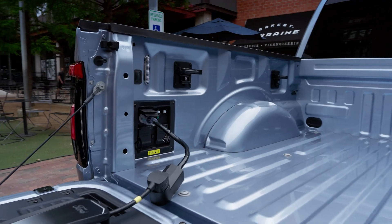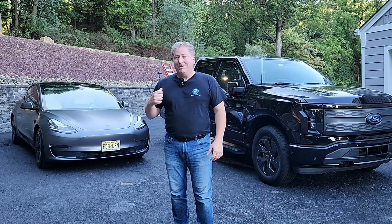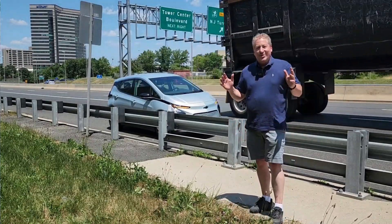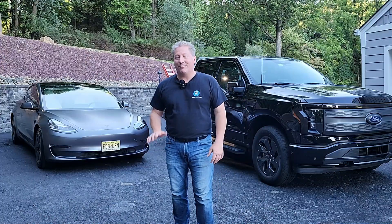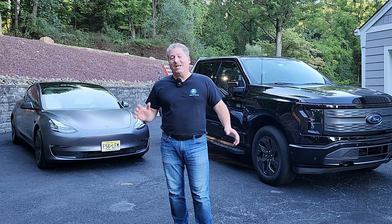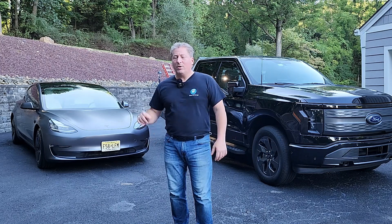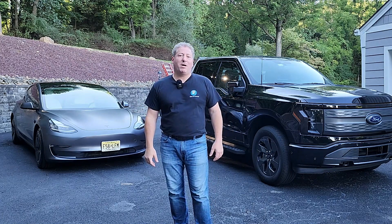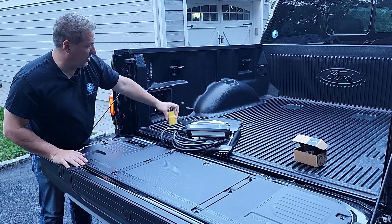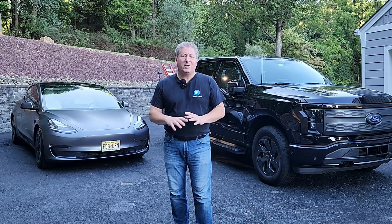If one of your EV brethren happens to run out of charge somewhere and is stranded on the side of the road — it does happen once in a while. It happened to me when I did my Chevy Bolt EV range test recently, though that was my own doing; I was really pushing it. In any event, it can charge electric vehicles, so for that we're going to use my 2021 Tesla Model 3 here today.